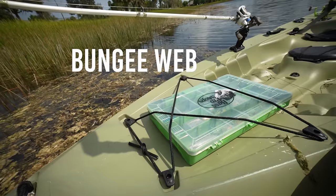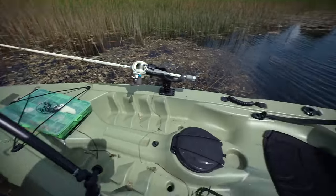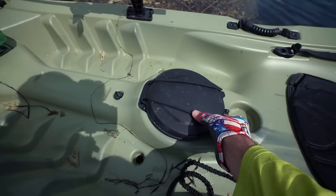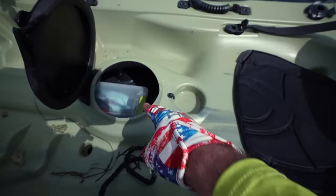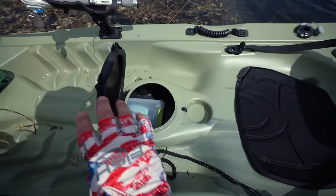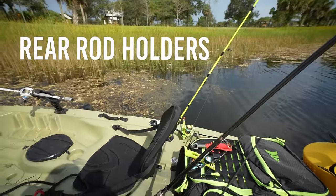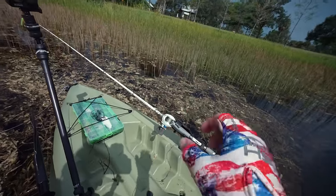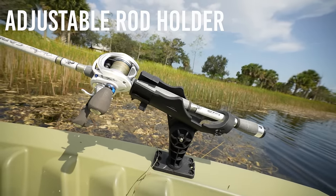The kayak comes with bungee straps so you can strap tackle boxes up front and in the back. Right in the middle the kayak has storage built right into it. You can put rods in the back and troll with them. There's a rod holder with a quick latch so you can lock it in place or pull it out.